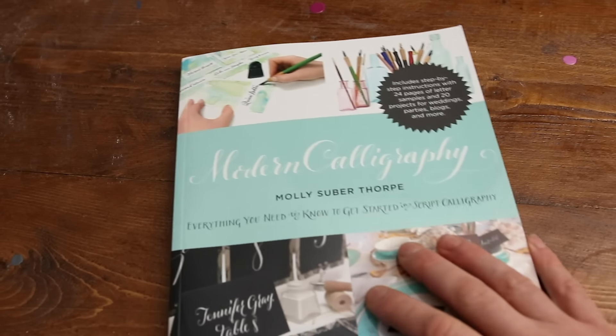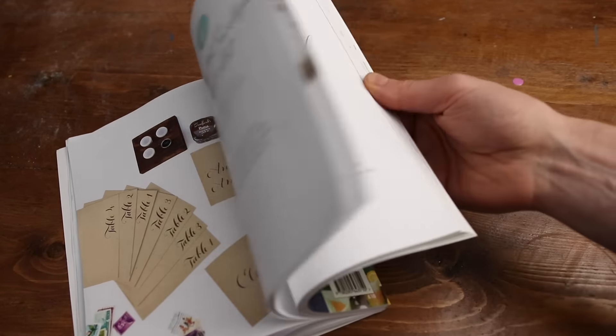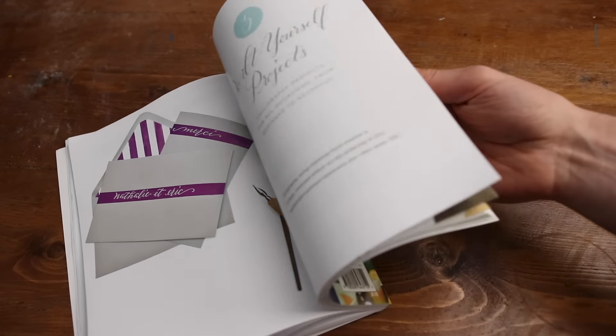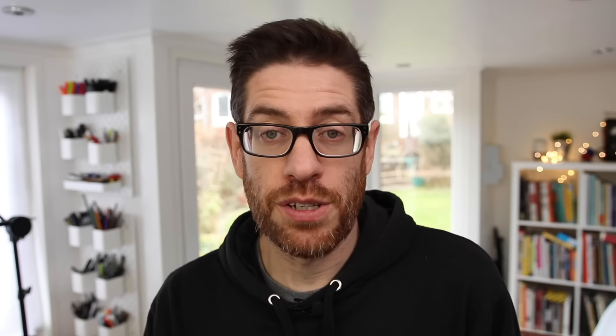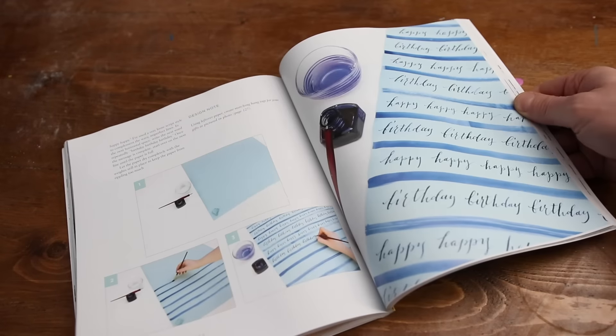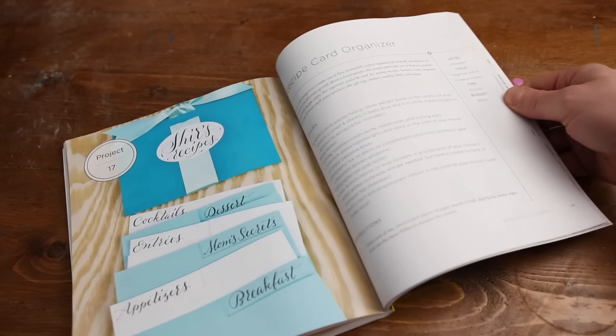If you love scripts and want to develop it further but prefer the more free-flowing modern calligraphy style, then the book Modern Calligraphy by Molly Superthorpe is a great buy. It doesn't just go through the process of learning this style but gives you a ton of resources showing you how to use it in practical ways to make gifts or create products to sell. She also gives you lots of different variations of each letter and shows how to write in watercolour and gouache, so you can have a different look for every project you're working on.